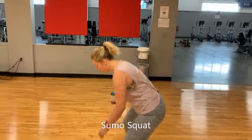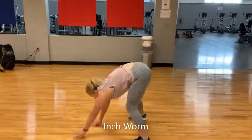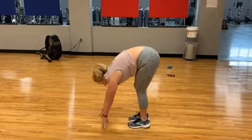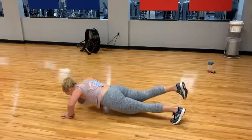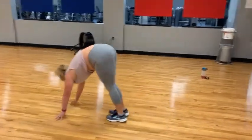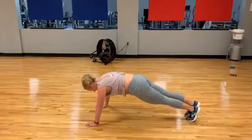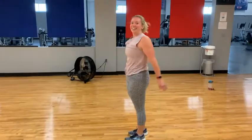So this is it. You do a sumo squat all the way down. Inchworm out. And then back to inchworm. And that's it.